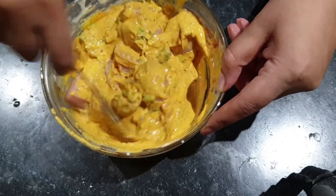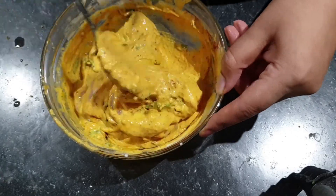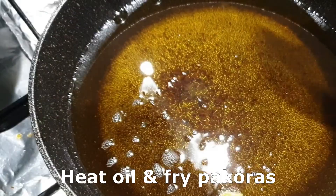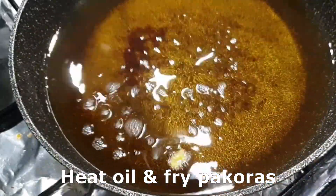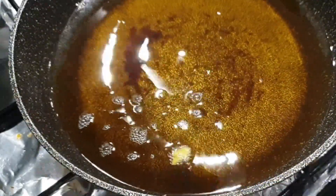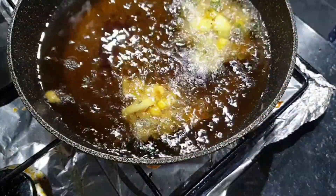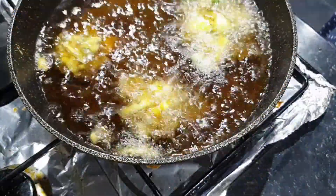Like, share, comment and subscribe. When the batter is done, fry it for a long time. Cover it so it cooks through. Make sure you will be able to cook it.